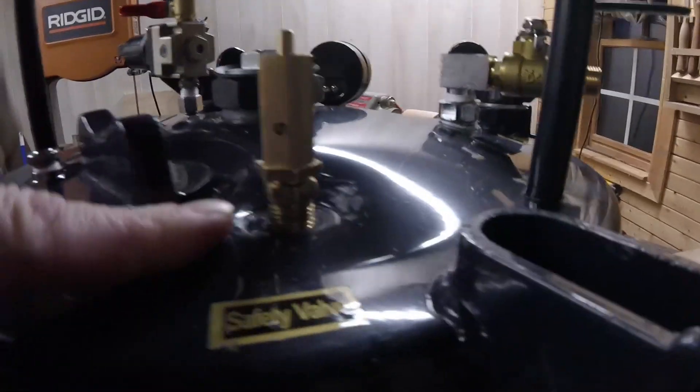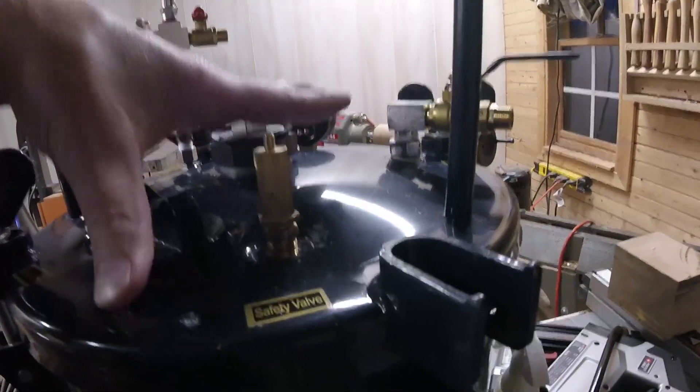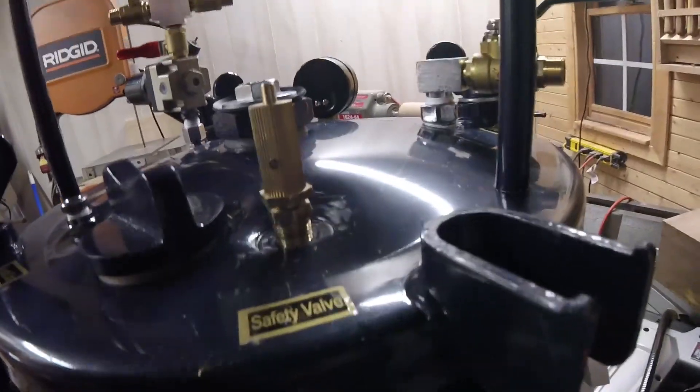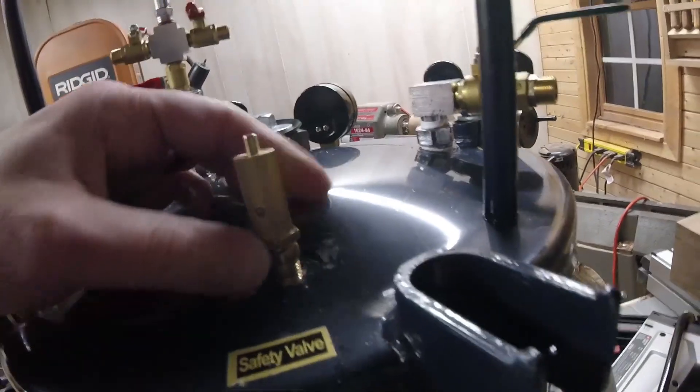Hey guys, how you doing? Back in the wood shop today. So this is what we're going to be doing today. You can see I have the safety valve here on my new pressure pot. I'll explain everything that I did to get it to this point, which really wasn't that much.